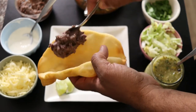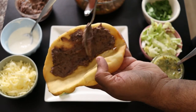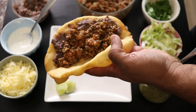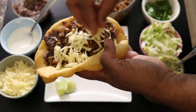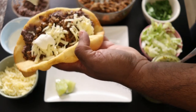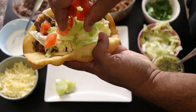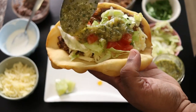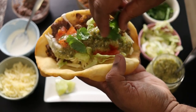Now it's time to fill the chalupas. I like to add a smear of refried beans, then the ground beef mixture, some shredded Monterey Jack cheese, Mexican crema — which is a kicked up version of sour cream — shredded lettuce, diced tomatoes, the tomatillo salsa we made earlier, and fresh cilantro leaves.